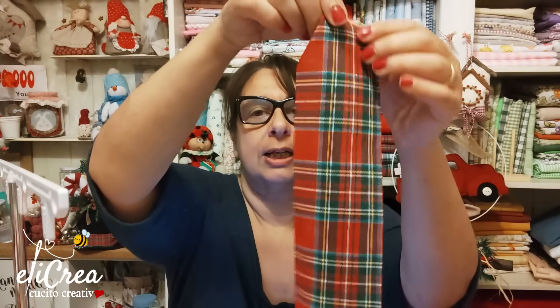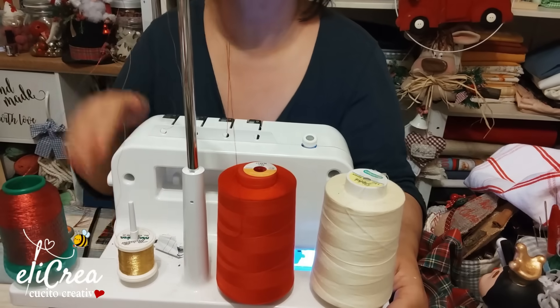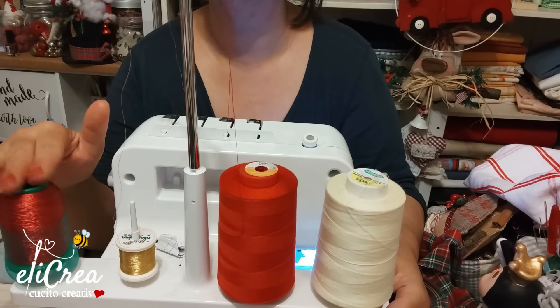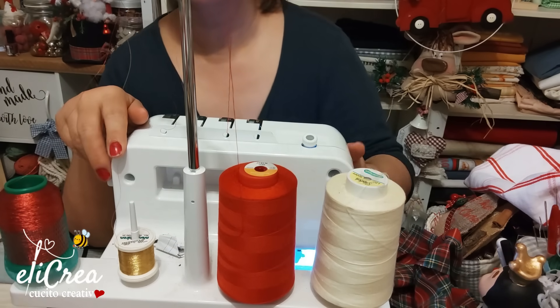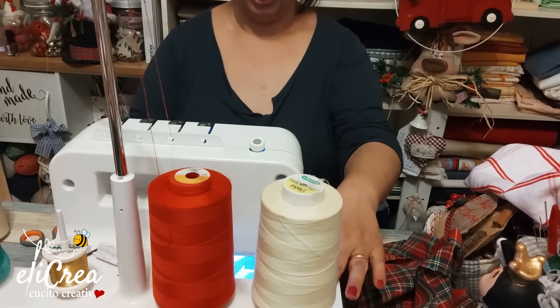Ho pensato che possiamo farci i nastri da sole, prendendo una striscia di tessuto e montando sulla taglia e cuci. Io ho messo un filo rosso — questo è metallico, questo è dorato, e questo è il rosso normale. Nulla vi vieta di farlo con tre fili rossi, però io ho usato questo scartino per fare una prova.